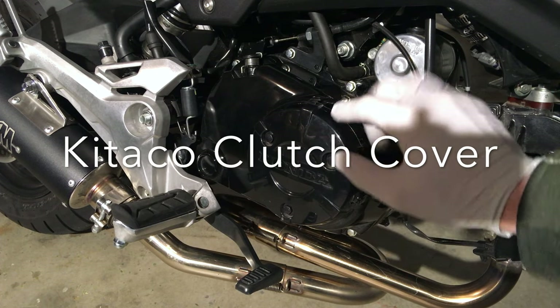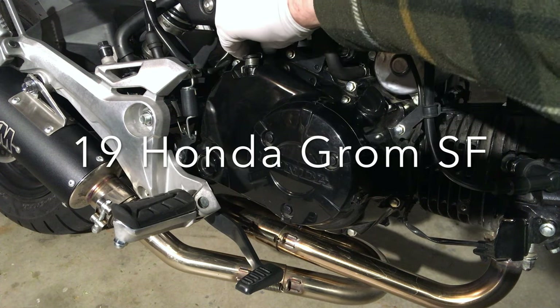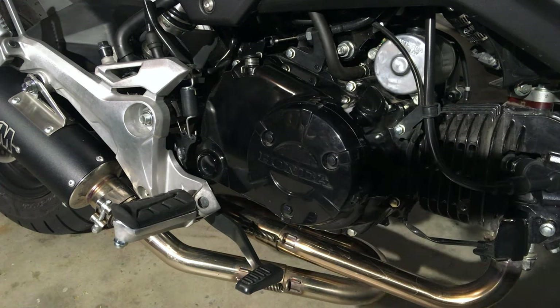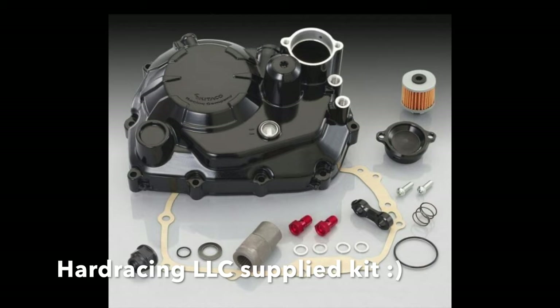This is the Honda OEM clutch cover kit. This is the attenuator. This is the oil dipstick. We're going to be removing this from the Grom and replacing it with a Kitako unit.